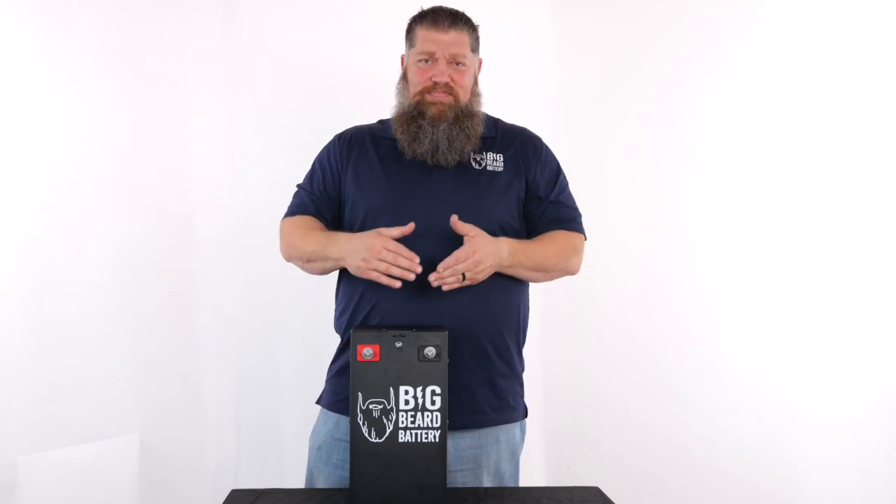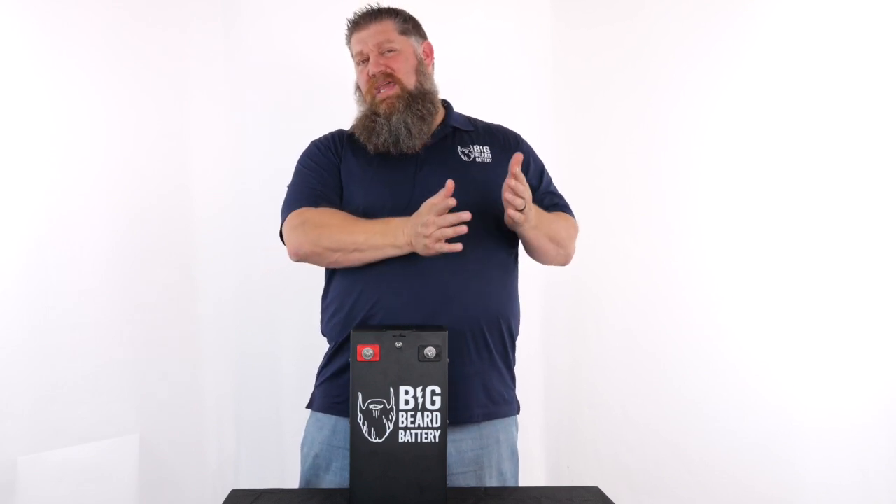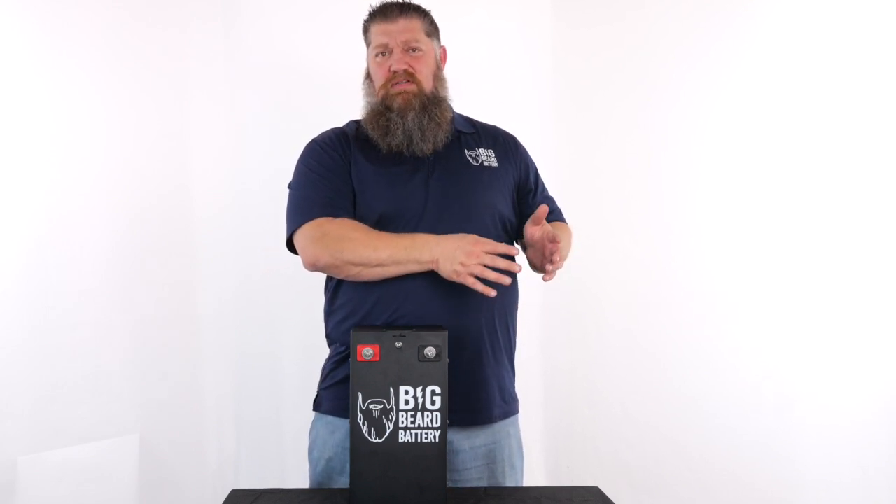If you want to run multiple air conditioners and have a larger system — you'd like to glamp even off-grid — multiple air conditioners, an air conditioner and the microwave, or even three air conditioners where you're using two inverters, that's where we would recommend going over to the 24-volt version.